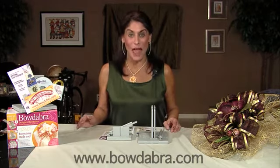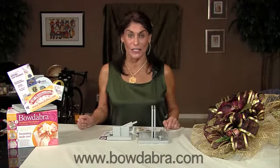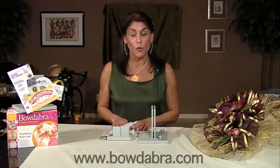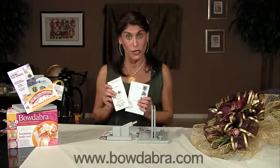One of the things we've done with the Bowdabra, the Mini Bowdabra, and the Bowdabra hair bow tool is to have instructions in French, English, and Spanish. And actually on the hair bow tool we have them in German too. In these little black and white pamphlets we have the Spanish and the French instructions.